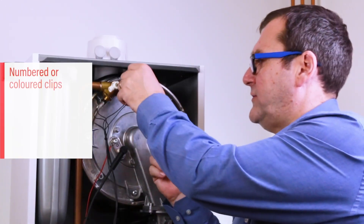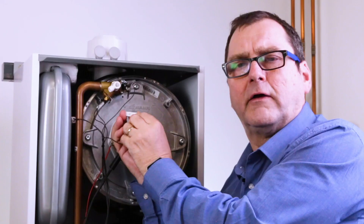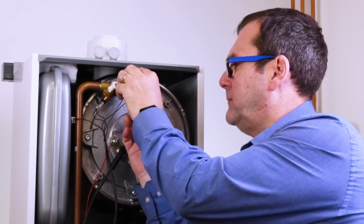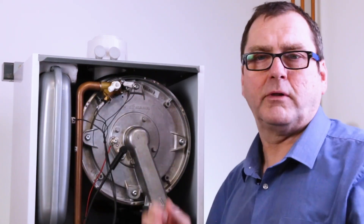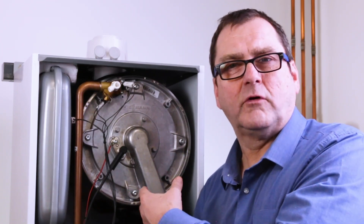Looking at the Vita DENS 100, as you can see on the side everything's numbered so the installer can't get things wrong - they can put everything back in place and not worry about making any mistakes. On the 200, we even go a step further and make the components colour-coded as well.